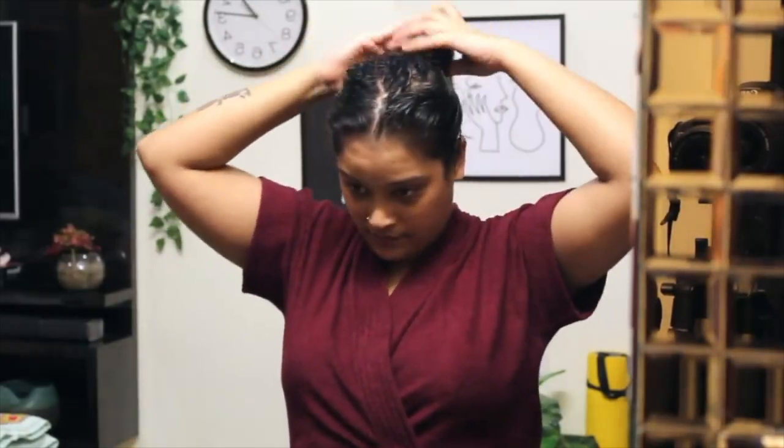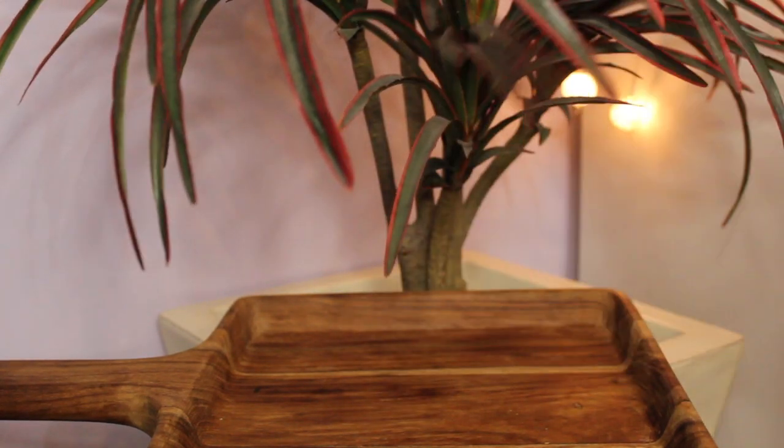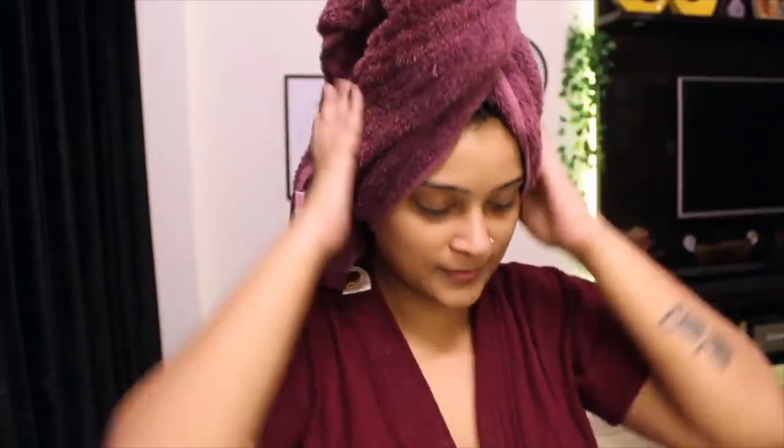Once that's done, you need a proper wash with a gentle and natural shampoo like the Bringraj and Amla Hair Cleanser by The Ayurveda Company. Massage the shampoo into your scalp and onto your lengths, and make sure all the color washes off and doesn't stay.